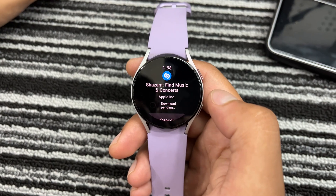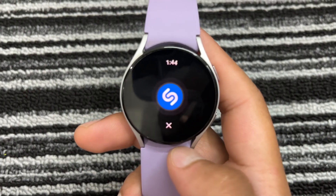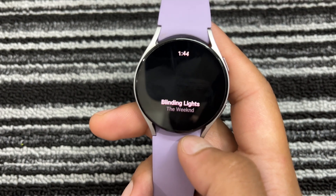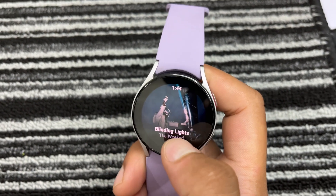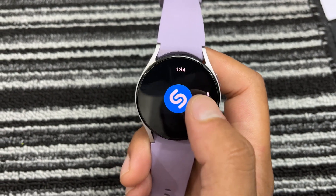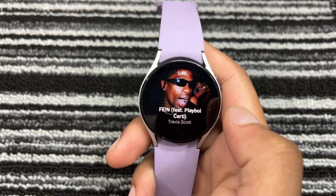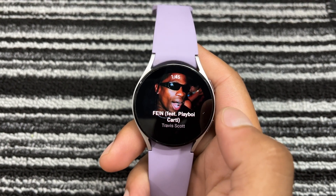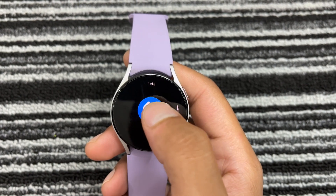It will take some time to install the Shazam app on your Galaxy Watch. Once installed, open the Shazam app on your watch. You'll see the iconic blue Shazam button. When you hear a song you like, just tap the Shazam button. Your Galaxy Watch will start listening. In just a few seconds, you'll get the song title, artist, and even the album cover right on your wrist.